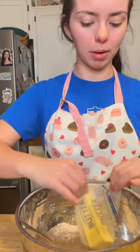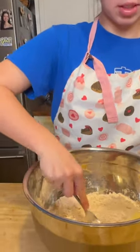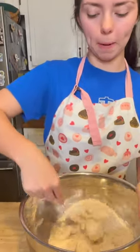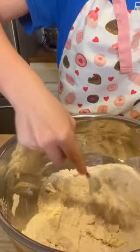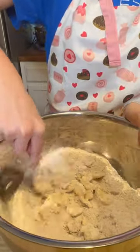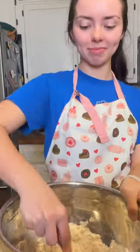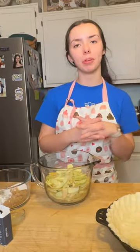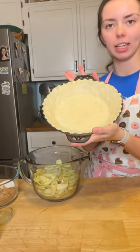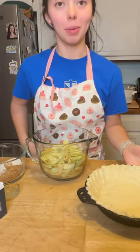Now I'm gonna add in one stick, or half a cup, of salted butter. I put mine in the microwave for about 15 to 20 seconds — it's softened, which means you can put your finger in it and it'll leave a dent. I'll mash it in there with a fork — pretend you're making biscuits — get it all nice and crumbly. I have my oven preheated to 425, and my crust is in a nine-inch deep dish pie pan.